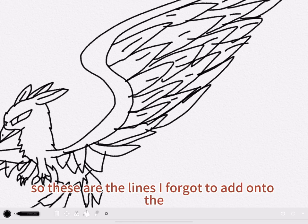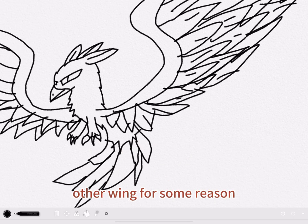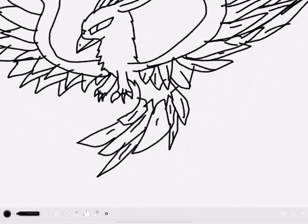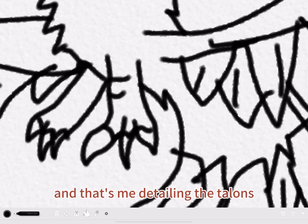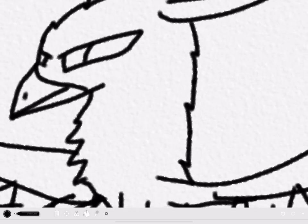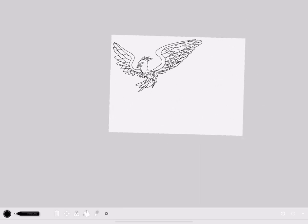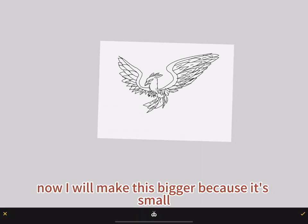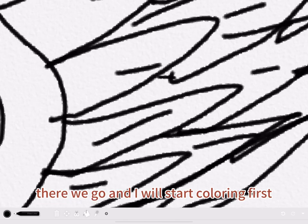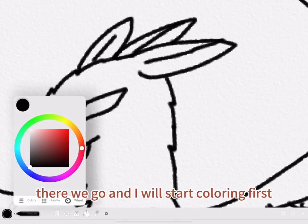These are the lines I forgot to add onto the other wing. And that's me detailing the talons. Now I will make this bigger because it's small. There we go.